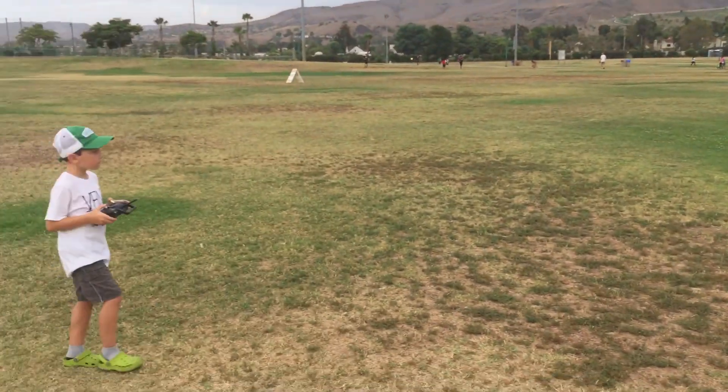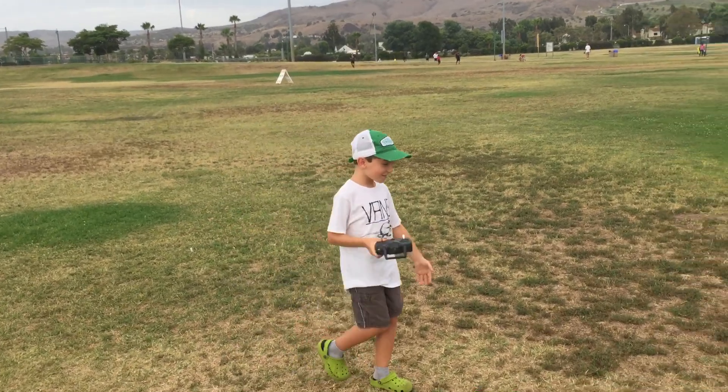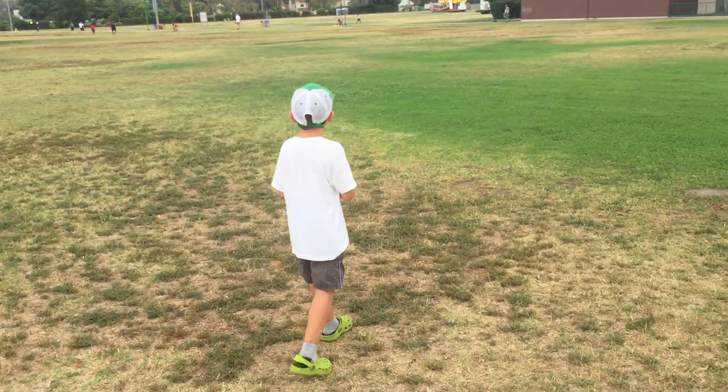Right in for landing? Mm-hmm. How was your flight, sir? Good. I don't know why it landed upside down.